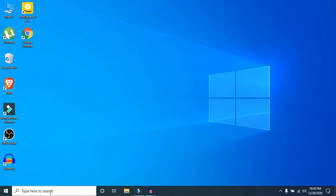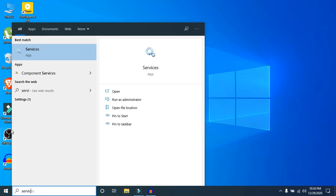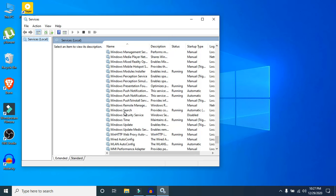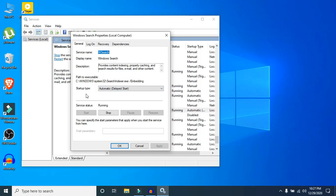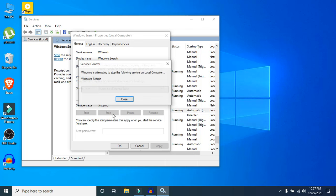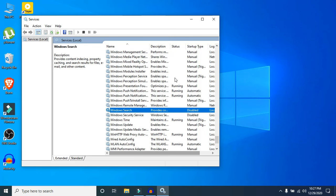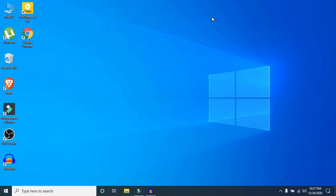Step four: search for services.msc and open it. Search for Windows Search — it is sorted alphabetically, so go to W. Double-click on Windows Search, then click Stop to stop the service. Then set the startup type to Disabled, click Apply, and click OK. When you need it again, just make sure you enable it so it won't be continuously running in the background.